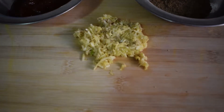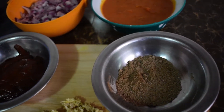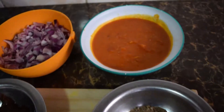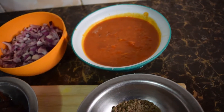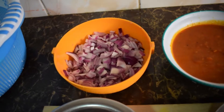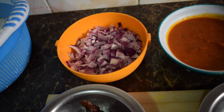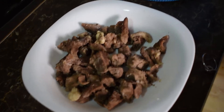On my left here I have ginger and garlic — grated ginger and garlic. I have my spices here; because we are making pilau, the main spice will be pilau masala. Then I have my tomato puree — I did not blend this, I just cooked it. I have my onions, about three onions, and for pilau you need a lot of onions for that brown color.